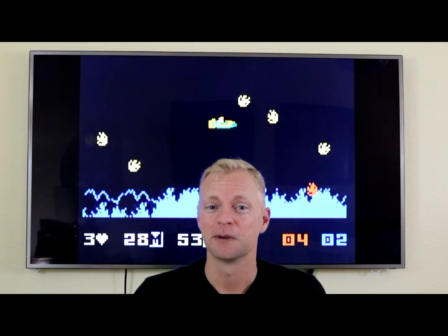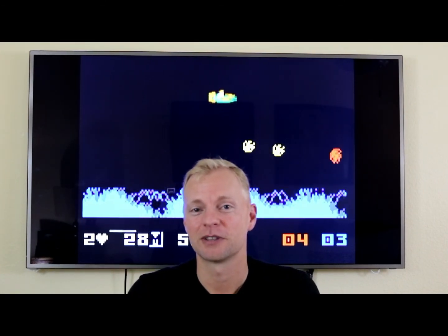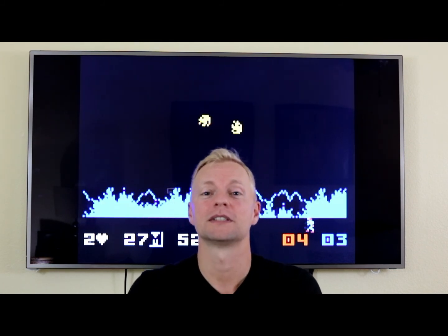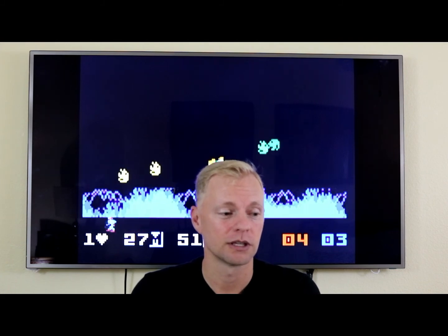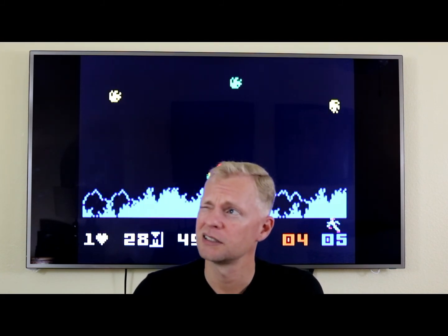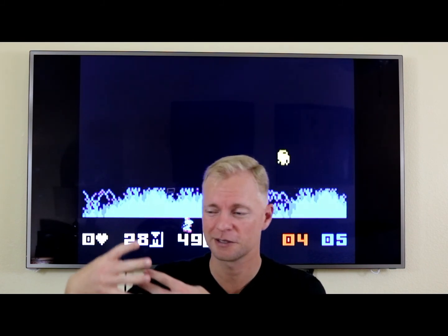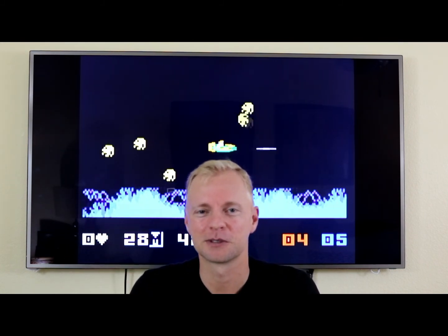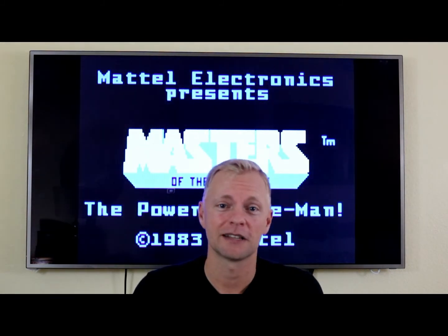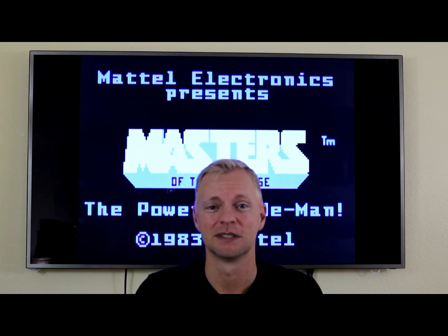Alright guys, we got Masters of the Universe finally playing, we got WiiFlow happy. Hopefully you guys had some fun and learned something. This was a subscriber-requested video, which is something me and Tony like to do. We have three or four more subscriber-requested videos among the others we're trying to do — we'll get to them when we get to them, just be patient. Hopefully you learned something; have some fun with Intellivision. It's a great system. Until next time, see ya.